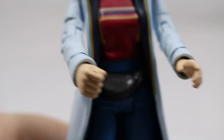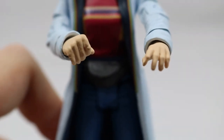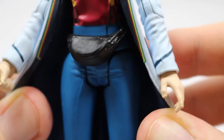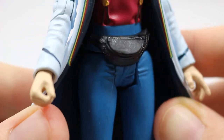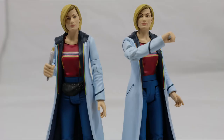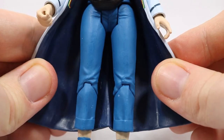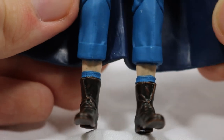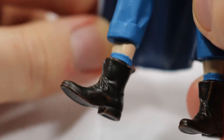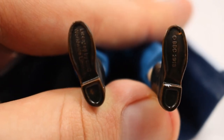Her arms feature some creasing and wrinkling effect with some added paint detail. The hands are sculpted nicely — one to hold the Sonic screwdriver and the other in an open position — both featuring great sculpting detail showing the individual fingers. The waist of the figure is covered by the bum bag piece, which features some sculpting detail. The trousers have been painted in blue and feature some light creasing and wrinkling detail. Her lower leg is shown above her blue socks, and finally her brown boots feature lacing and creasing detail along with some paint apps to make them look worn. There's also some legal text on the bottom of the boots.